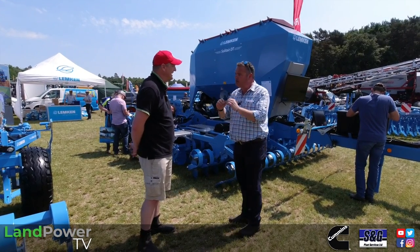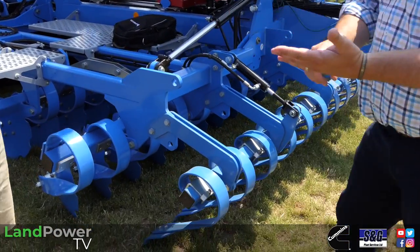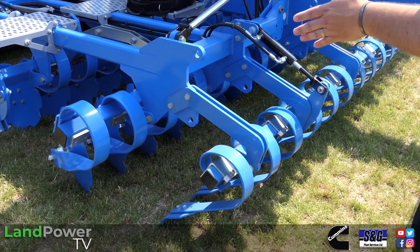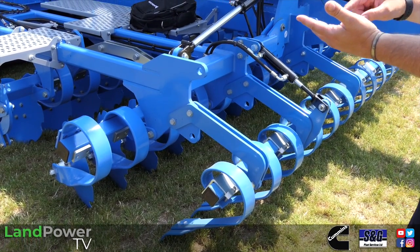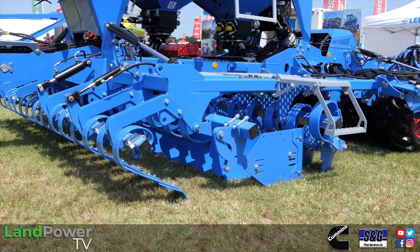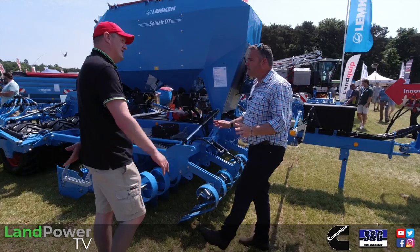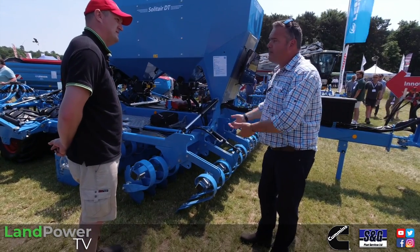At the front end of the drill, preparing the soil — new for Lemken. In front of the cultivating discs we now have three options: do nothing at all; have a set of depth wheels on the six metre machine just to keep the corners; have a levelling board full width; or, brand new for us, we can offer a tyre packer roller. A full width tyre packer roller at the front, depending on what you're doing.